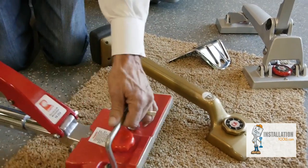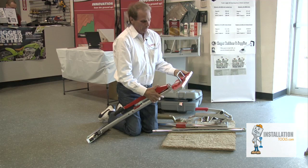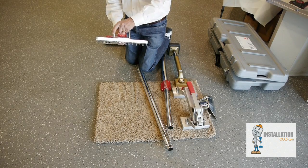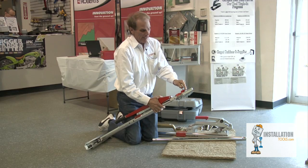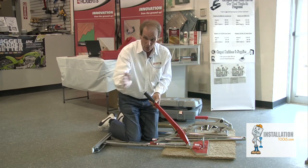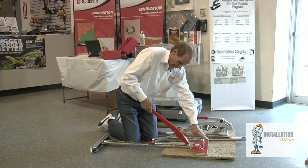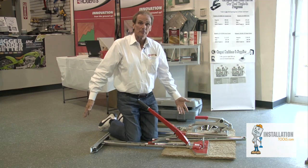This is a power stretcher. This particular stretcher is top of the line — it's a 254V. It has a swivel head for different angles; you can take any angle you want. If you get to a spot where you're lining up a pattern and you don't want it to blow, you can get it lined up, stretch it, stop, lock the handle, and it stays in place.